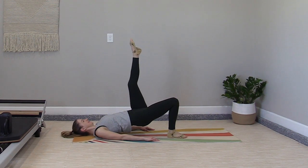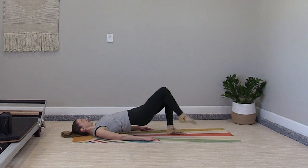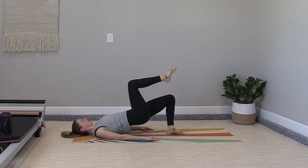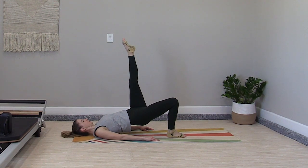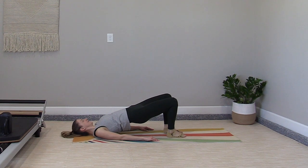Lift, extend, bend, tap. Lift, extend, bend, tap. One more, and lower down.